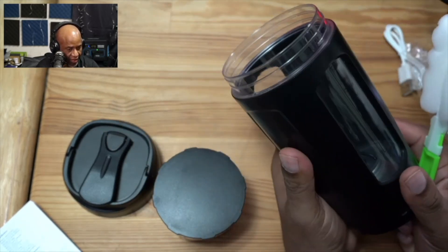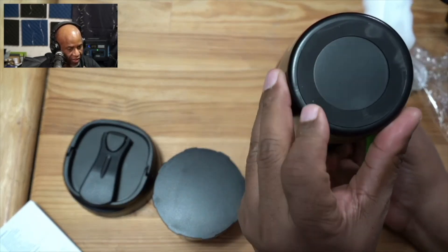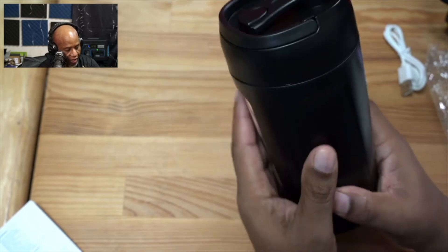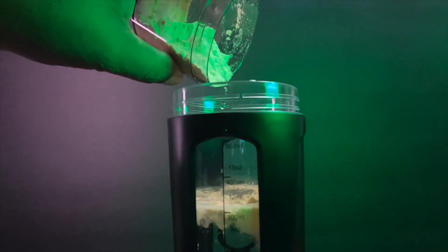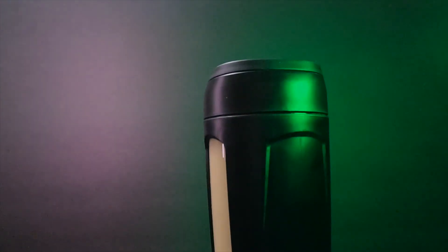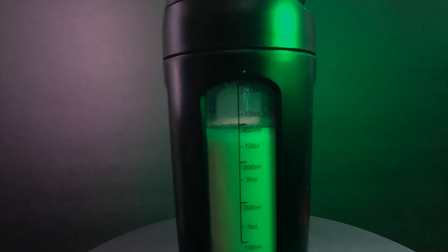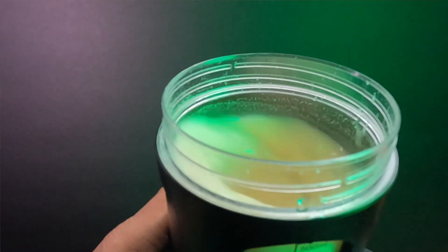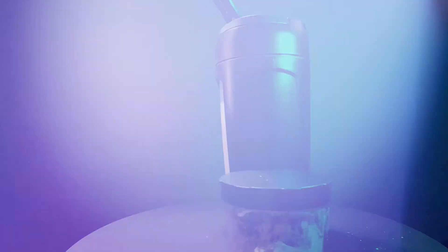This feels really good in the hand. I could easily see this in a gym. It also has a rubber pad underneath it to keep it from sliding. This is going to be excellent for somebody who's commuting, going to work, and wants to carry their energy drinks but doesn't want to mix them right away — maybe something you want to do a little bit later. This is a really nice little setup, and I think a lot of people will enjoy this. I'm looking forward to using this on a daily basis. If you're looking for some type of blender bottle for your daily consumption of protein or energy drinks, this could be the perfect energy bottle for you. I'll see you all in the next video.